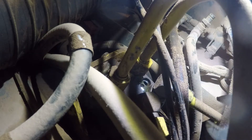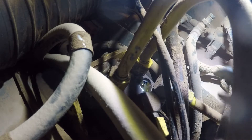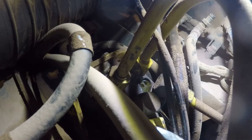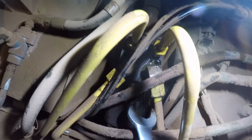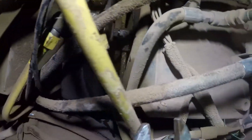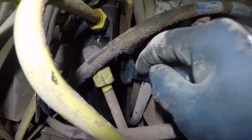We didn't bother to drain the steering or anything — it's not going to spray out, it will just kind of ooze and leak oil. No biggie. We'll get all these off. We've got these four here on top: one, two, three, and number four — there's one over here off to the side, tucked down in there.